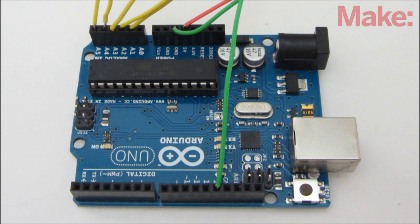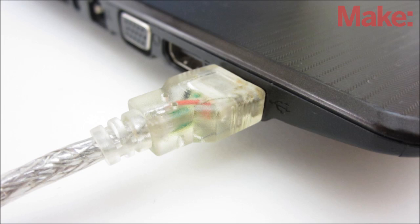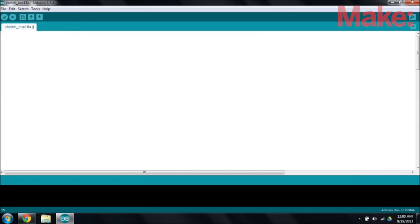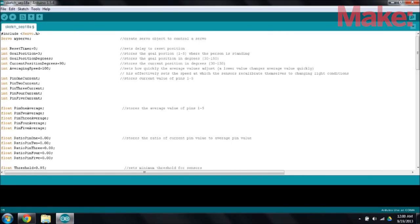Now it's time to load some code onto the Arduino. Plug it into your computer and open up the Arduino environment. There's a link in the description box where you can find a copy of the code I wrote for this project. Copy and paste it into your sketch and upload it to the Arduino.